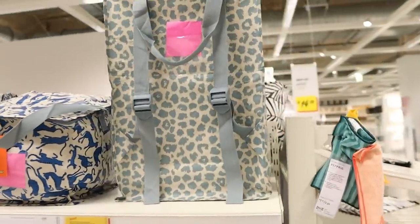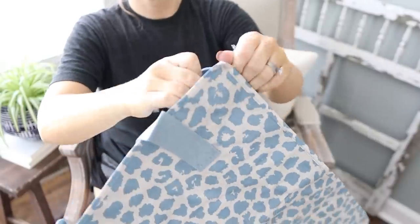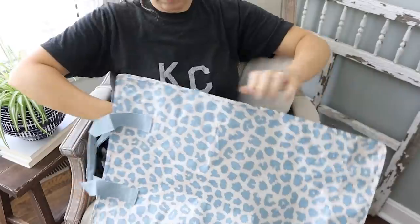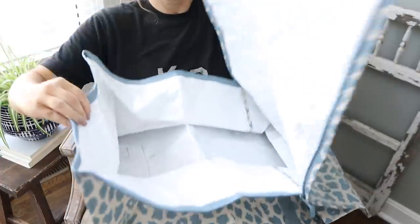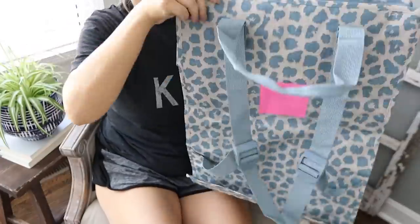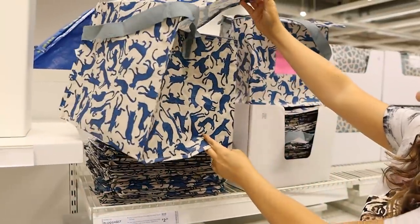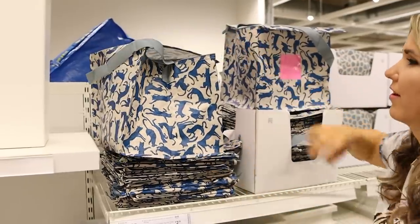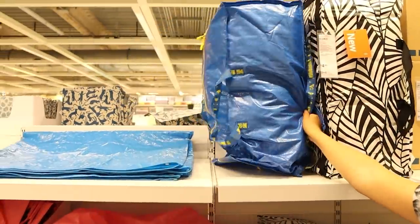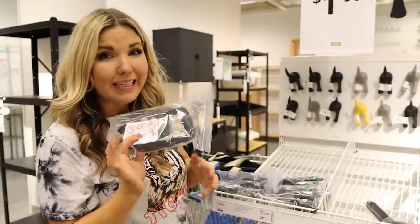I was really blown away by how big this bag was and how much stuff you could fit in here. If you had a lot of groceries to carry or something to transport and had to walk around, this bag is a great option. They also have one in the shape of a cube for $2.29 — really cute too.